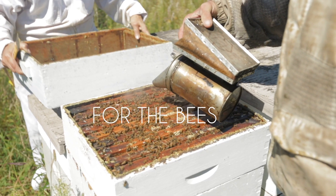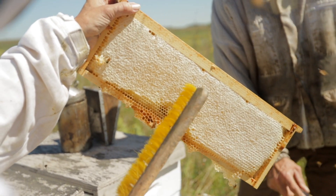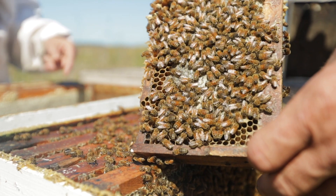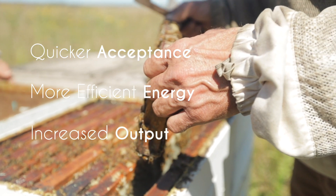For the bees, we have created a foundation that mimics the honeycomb produced in nature. Our distinct manufacturing process allows us to closely match our cell dimensions to those made by bees, resulting in quicker acceptance, more efficient energy allocation, and increased output of the colony.